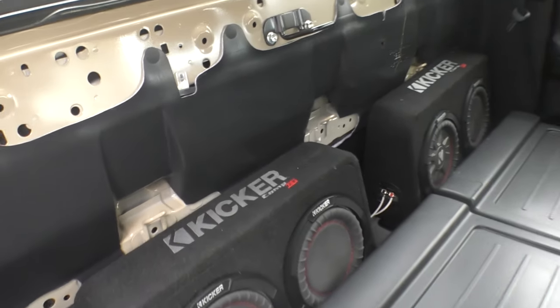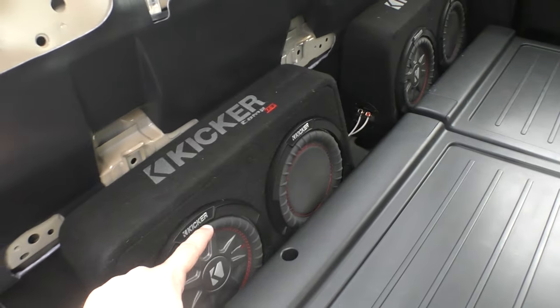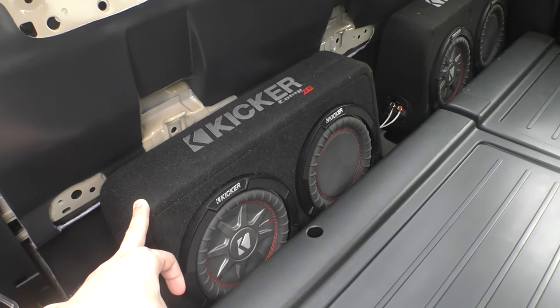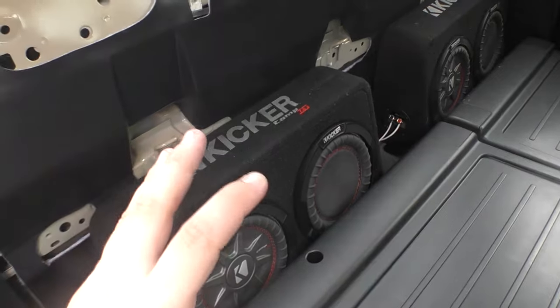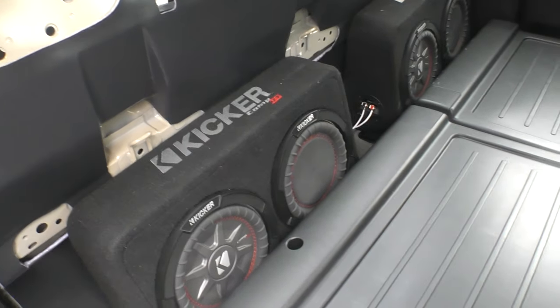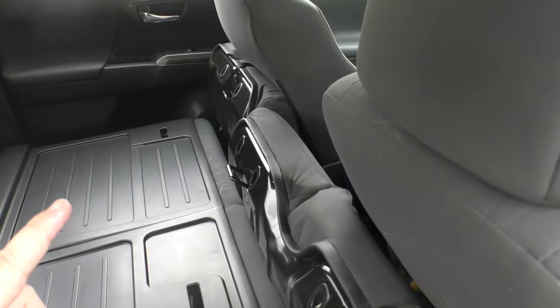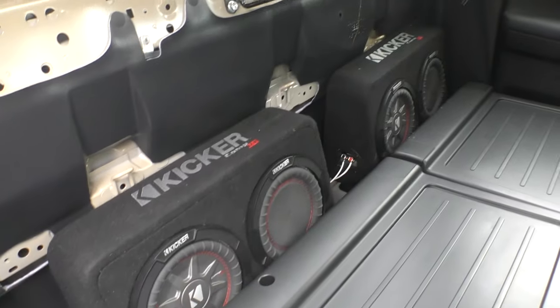Just a quick overview of the system: we have the Kicker Comp RT 8-inch subwoofers in here with the passive radiator, and this is a custom box made by Kicker. You might remember these from my Ridgeline — I just took these because they were fantastic there, but they were way underpowered at 300 watts. Now I have them hooked up to an 850 watt amp, which is also controlling all of the door speakers, which is plenty of power for this system.